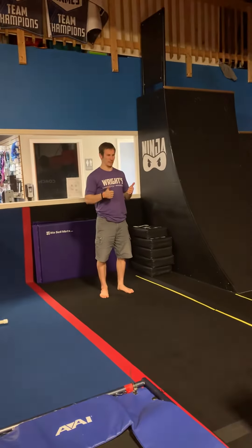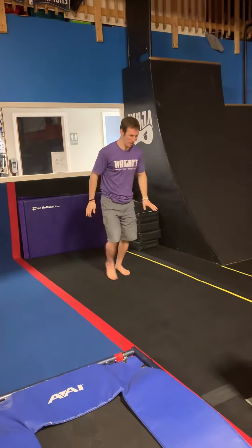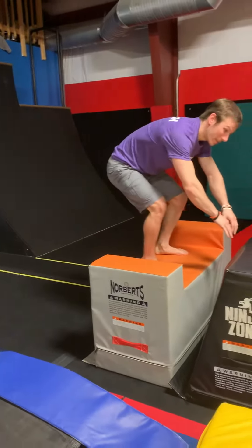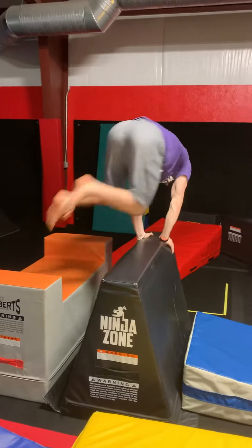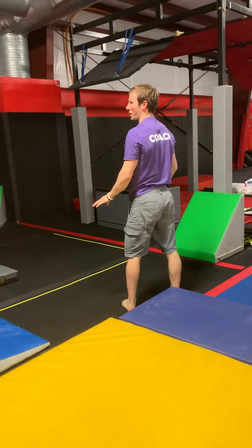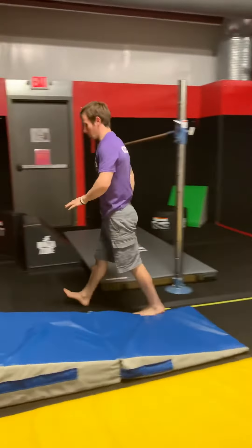So we have several progressions right here. Most kids are going to be doing this one — we're just going to run up. We're going to do a monkey up, so his hands go right here. Then we're going to do a turn vault over, and then we're going to do a ninja roll — a side roll. That's going to be the combination that I want most kids to do.